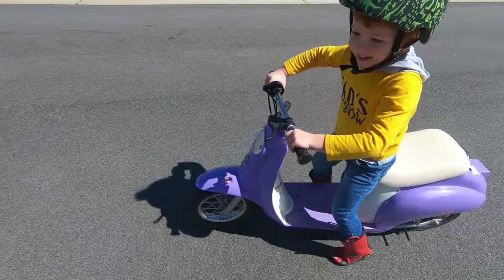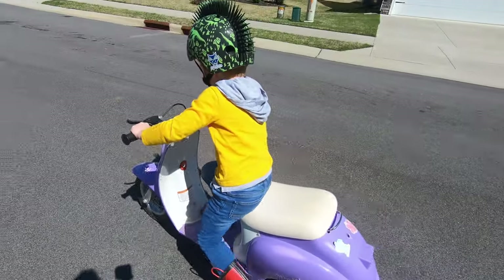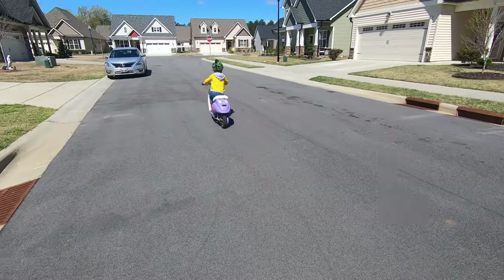Hey guys, what's up — show us what you got! Squeak your tires! Dude, this scooter is so much bigger than he is. I think it's made for kids like seven to ten or seven to eleven or something like that — it's not even made for kids his size.